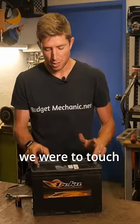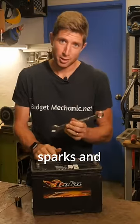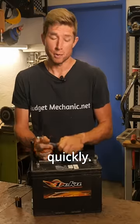So though it's low voltage, these batteries are high amperage, which basically means if we were to touch these terminals together using wire or something metal like a wrench, you're going to get a lot of sparks and potentially a lot of heat very quickly.